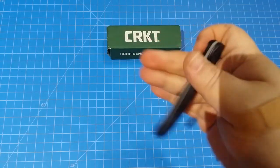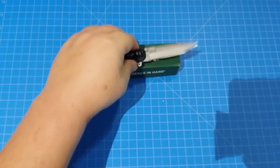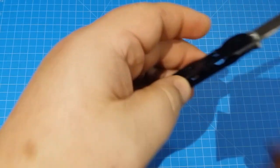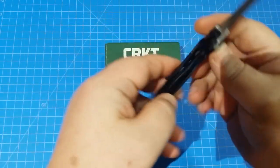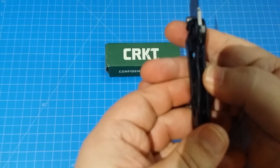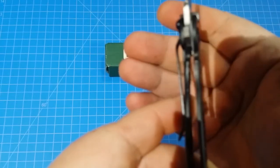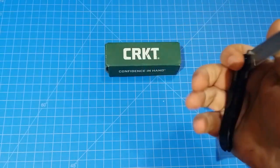Flips nice on the thumb studs, alright so there you go. You got 3 inches of that steel, spear point, open construction — check that out — got good lock on that frame lock, pretty good lock up there, about 40-50% lock up. Very nice.